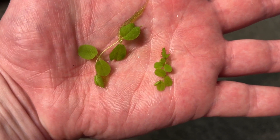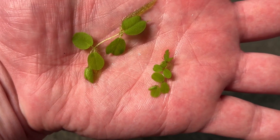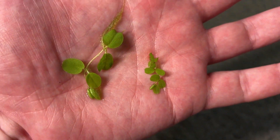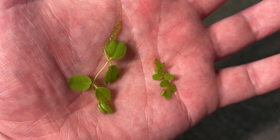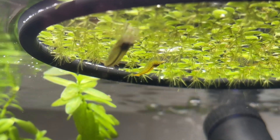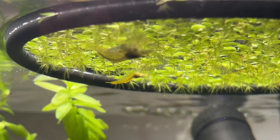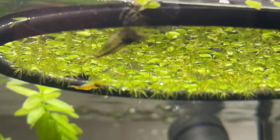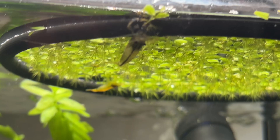These are both Salvinia auriculata leaves from two of my different tanks — one is a heavily stocked tank with plenty of nitrate and phosphate and the other is a low nutrient tank. As you can see they are very different sizes, so you can quickly glance at your tank and get a rough idea of the actual nutrient levels and adjust feeding for your fish or add a liquid fertiliser if needed.